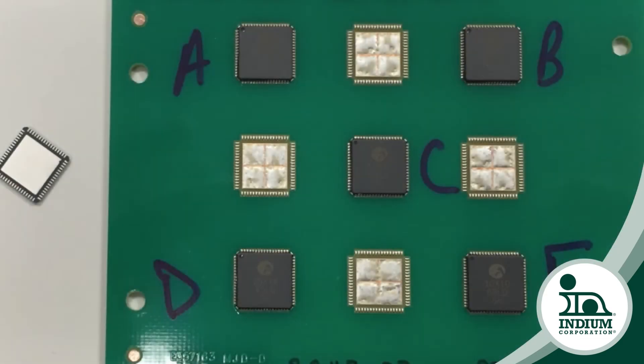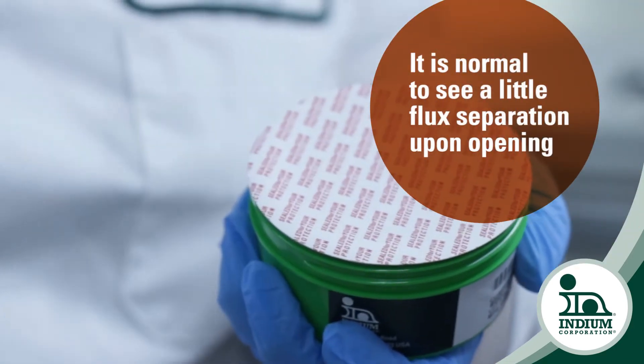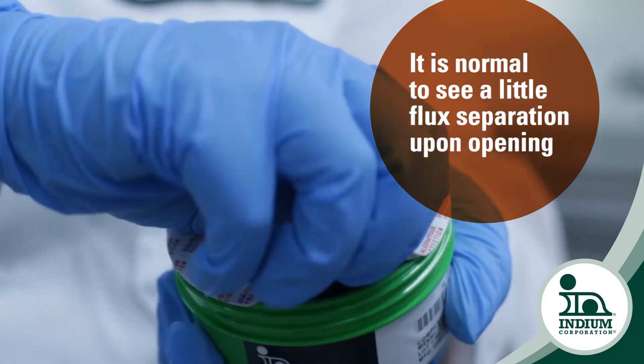Well, we've done a lot of testing on this. I've tested lots of different solder paste to see where that point of failure is, and usually when we have performance issues the paste looks different somehow. So when you open up the jar of paste it's normal to see a little bit of flux separation, but if it was really extreme that would be a red flag.